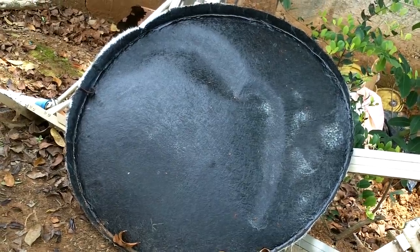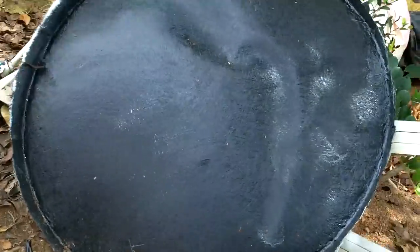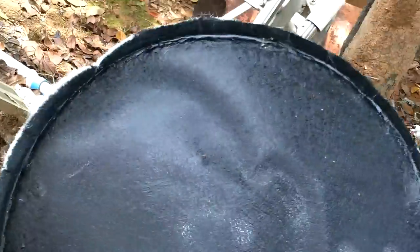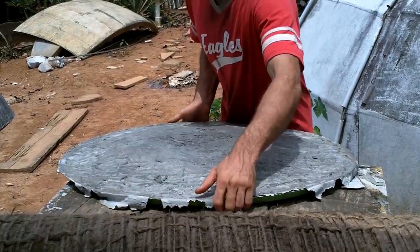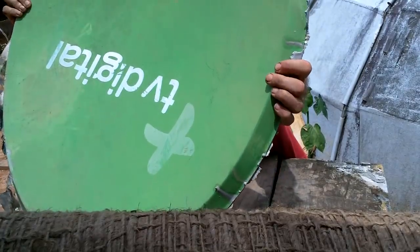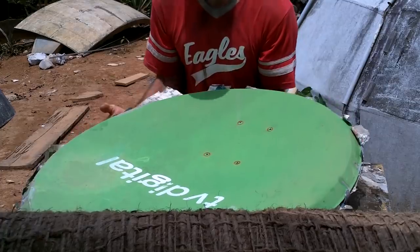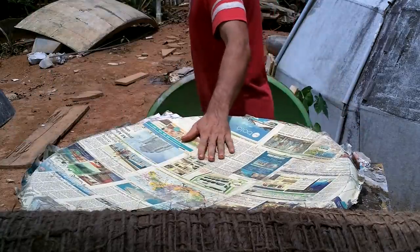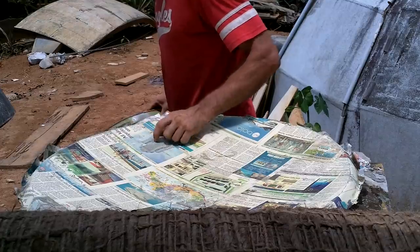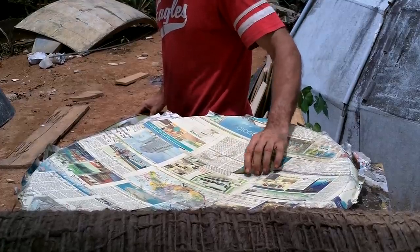Let's see if we can get this thing out of here. That's not coming off. I think maybe the wax wasn't totally dry before we put the fiberglass on. Oh, I feel it coming off already. That sucker came off easy.